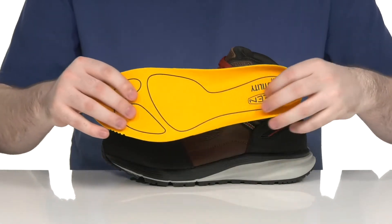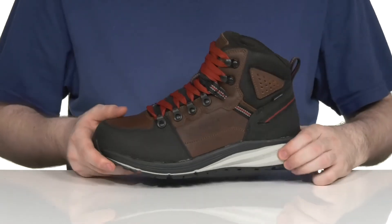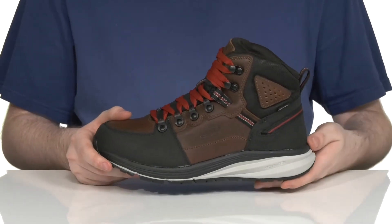It comes with a removable metatomical foam footbed ready to keep you energized for all-day wear, and the regen midsole adds extra cushioning and shock absorption as well.